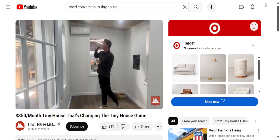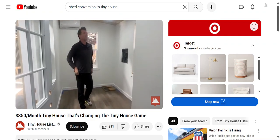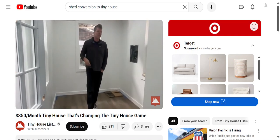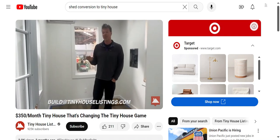You can see the mini split here. This whole tiny house — if it's freezing cold — you can heat it up in just a few minutes. It's very, very well insulated. It's NOAH certified, and we can build one of these for you in just a few weeks. If you're interested, email bill@tinyhouselistings.com.